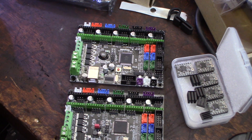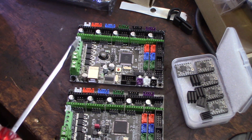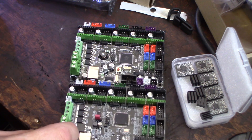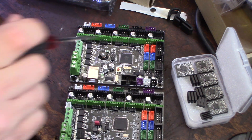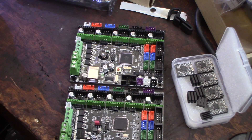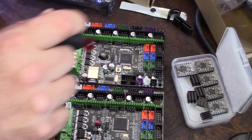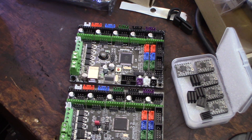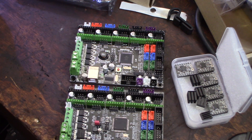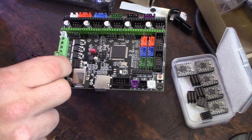I picked the 2208s because they run cooler and they seemed a little more plug and play compared to the 2130s and 2160s. They're only $25 so it's not really the end of the world if something doesn't work out. There's actually a lot of support for the 8-bit MKS Gen L — lots of parts on Thingiverse, lots of support online, and Marlin has support for this board built into the code. I'll be running Marlin 2.0 with this board.